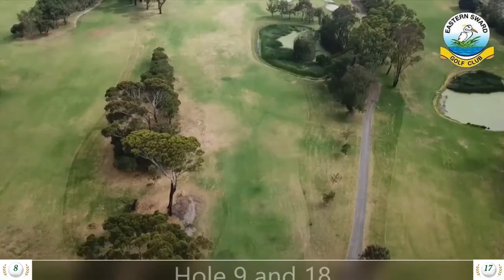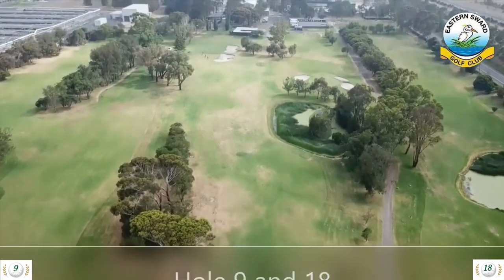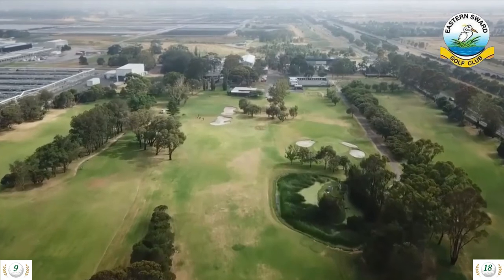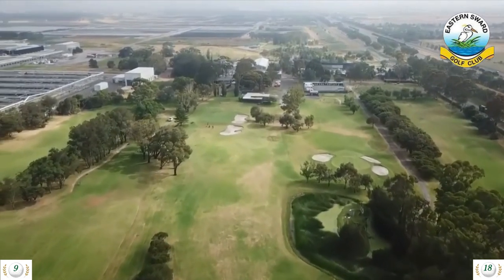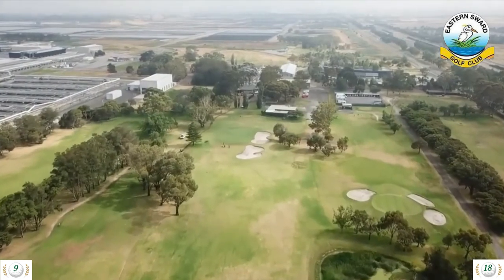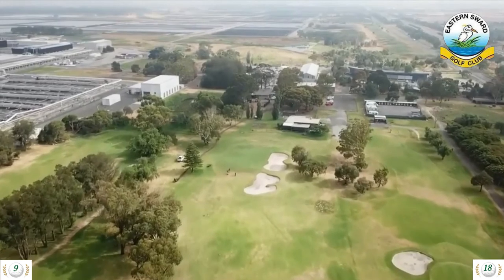Hole 9 is a 244 meter par 4 and hole 18 is a 268 meter par 4. A great little par 4 to finish with — water on the right or trees on the left can catch your tee shots. Then an ever so slightly uphill second shot to an undulating green with two big bunkers waiting to catch you if you don't hit the right shot. One of the tougher greens to putt on.